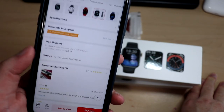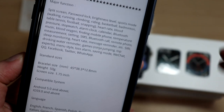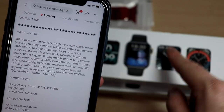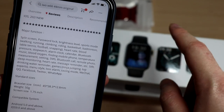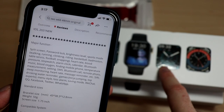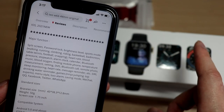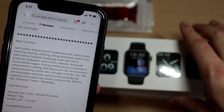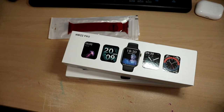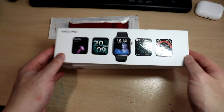The display is approximately 1.75 inches. Features include making and receiving phone calls via Bluetooth, heart rate, blood pressure, body temperature, and oxygen level monitoring. However, these are not going to be as accurate as Apple's sensors. If you need a smartwatch for medical reasons, go with the real Apple Watch Series 6 or Apple Watch SE — not a clone, as these won't be as accurate.